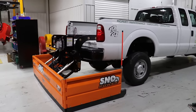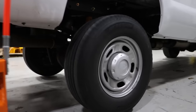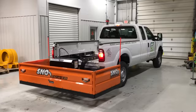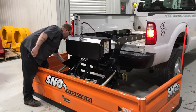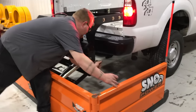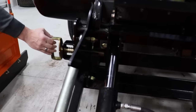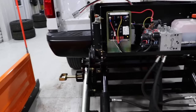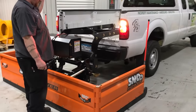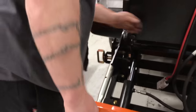A front plow doesn't have down pressure — it's gravity only — but a pull plow actually has down pressure; here's a demonstration. Next, here's how you drop off the plow between snowfalls — it's about a 30-second operation. The plow is held into the fifth-rail system with just two pins: pull them out, lock them out, and you're free. When it's time to hook back up, you put the two pins back in place, attach the power cord, and you're good to go.